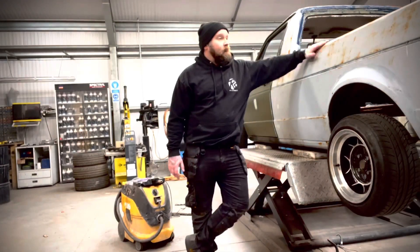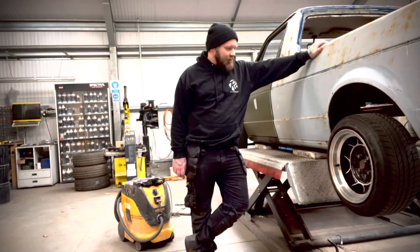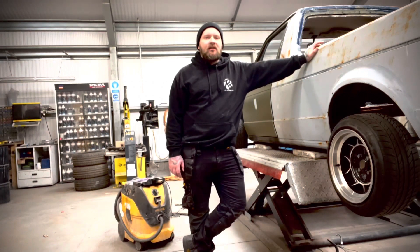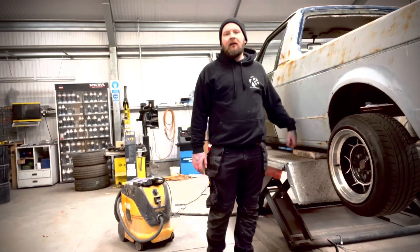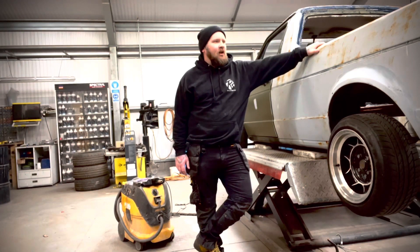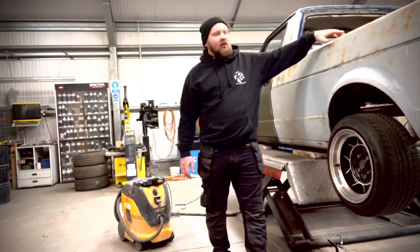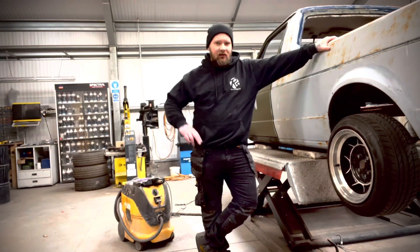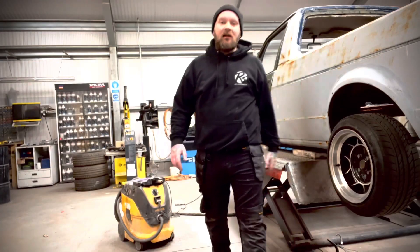Today's plan is to pick a panel and crack on with some bodywork. Starting with the rear quarter - it's the one that scares me the least. It's got a few big dents in it. We'll use the cooler and the dent pulling machine. Everything's a bit of a mess so we're going to sand it all back, see where we're at, and start from there. I'll stick it on a time lapse and get sanding.